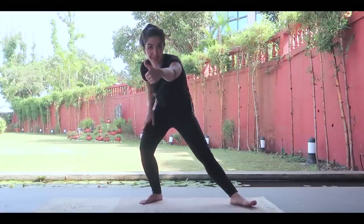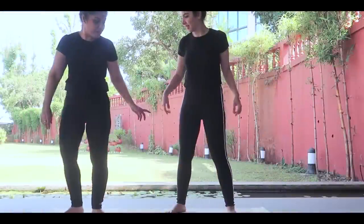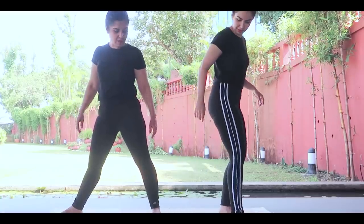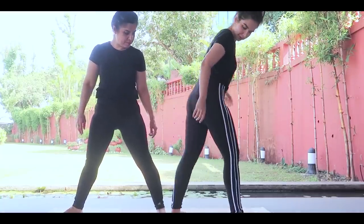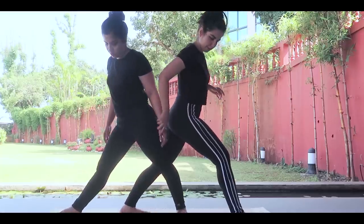Pose two also a success! Now moving on to pose number three.